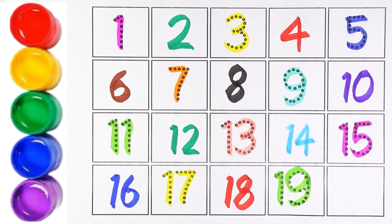Now the next number is number 20. I am writing 20 with black color. 2 and 0 makes the number 20.